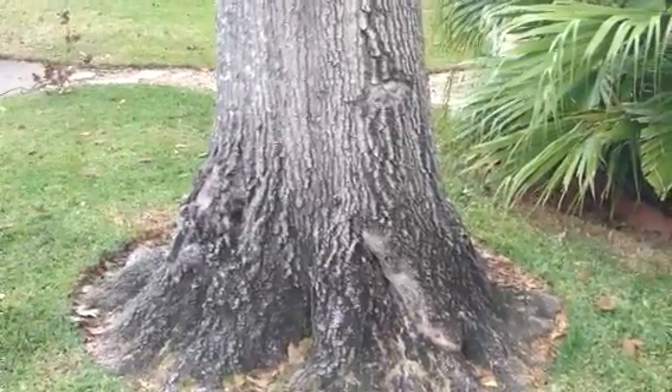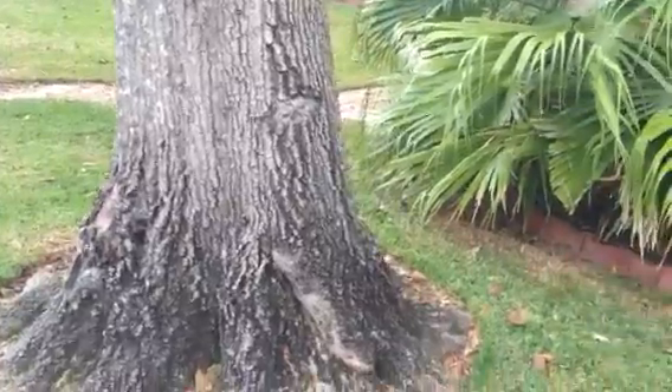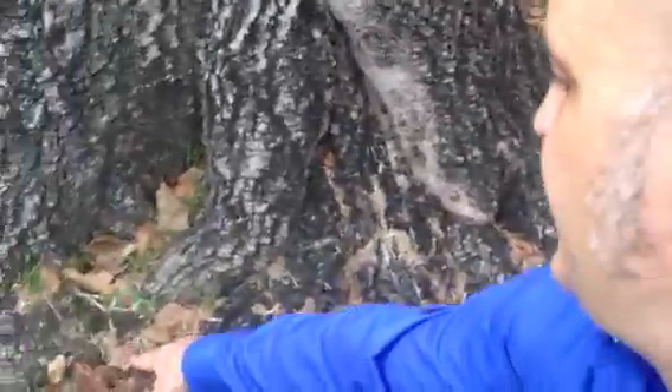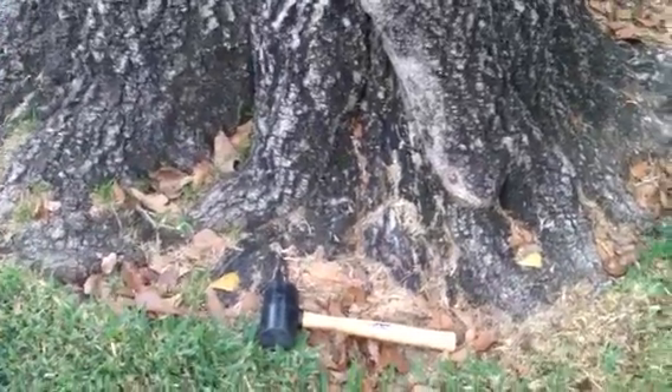I would say, even without the arborsonic, I would call this a moderate to high risk. This is quite extensive. My boot is 12 inches from toe to heel, and this hollow spans about 16 to 18 inches. I welcome any comments.